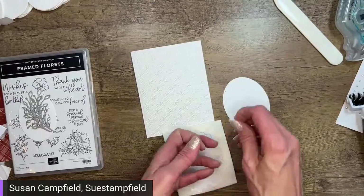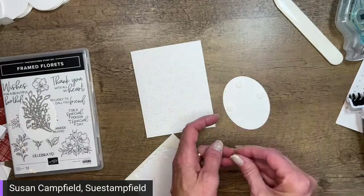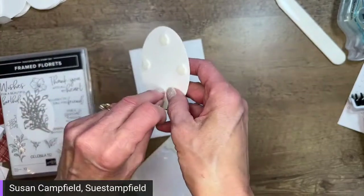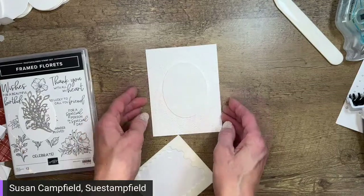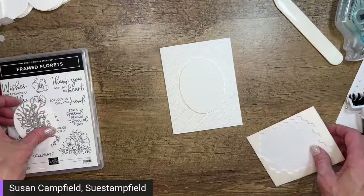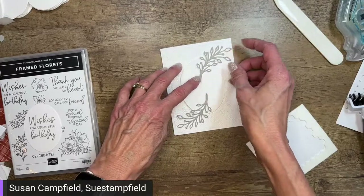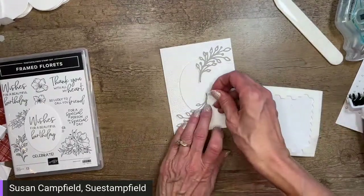I'm going to add this oval on the card. I like to add dimensionals to cards — I think adding them on your elements gives the card a much richer appearance and makes it more elegant. They can also add more postage weight, so that's something to consider. Because I'm layering a lot of white on white here, I really want that extra dimension. I'm going to center this on my card. I'll lay my die cut pieces on here and position them, then tack them down with dimensionals.